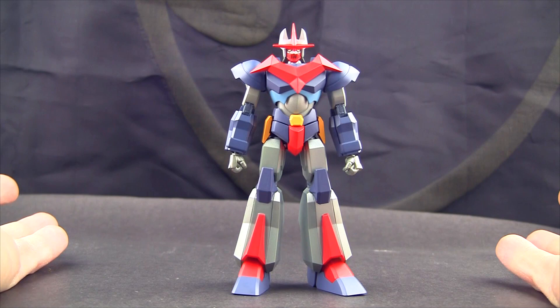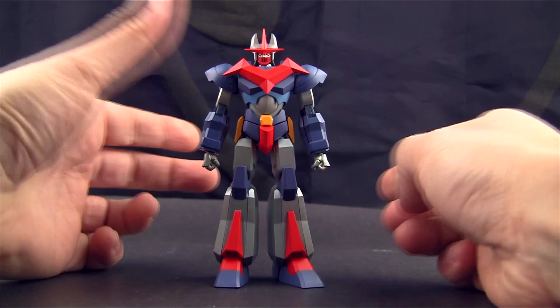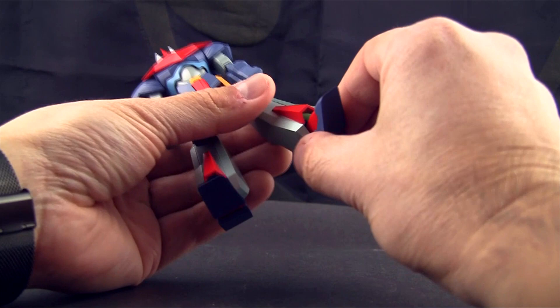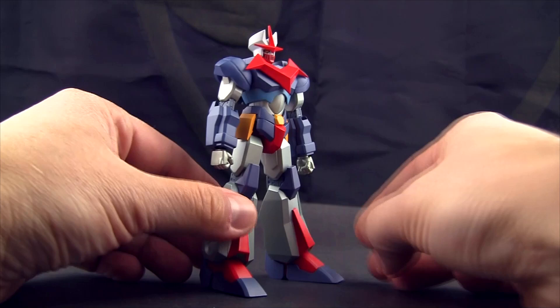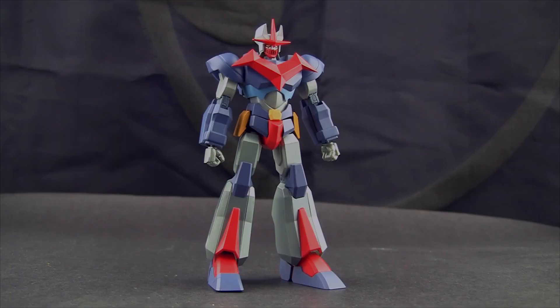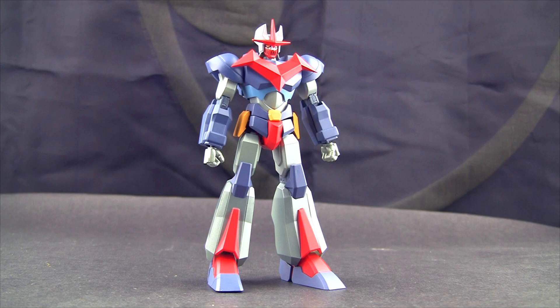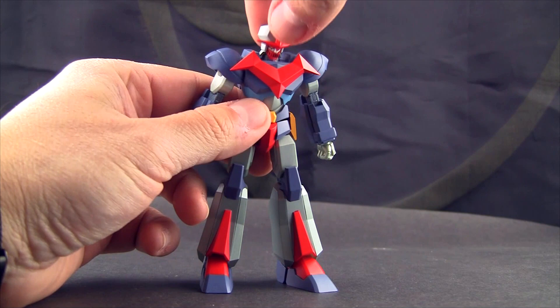It is a Sentinel figure so it's going to be amazing as far as posing and quality. The feet weren't completely flat — you have to get them really close together for them to be flat. If you want to separate the legs, that lifts up a bit. The proportions are obviously a stylized, Sentinel-ized version — big feet, the Japanese posture with the crotch thrust. You can do that if you want. Let's check out the articulation — it's very basic but well-articulated.